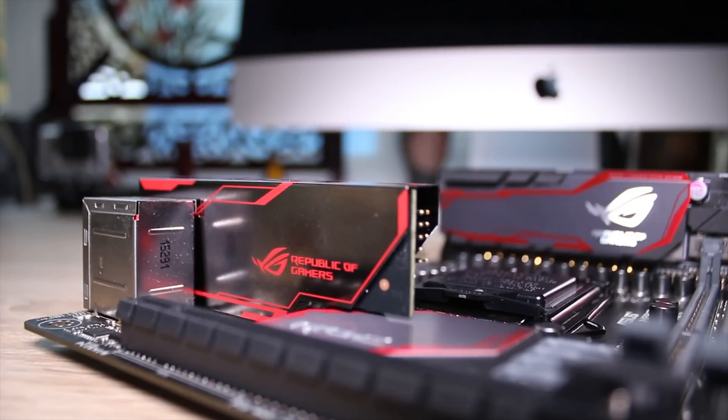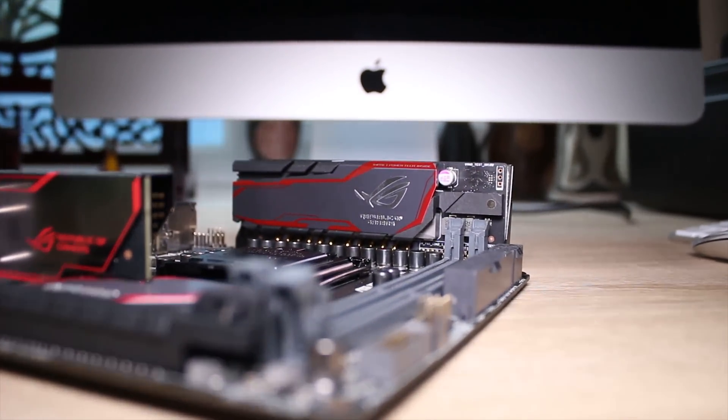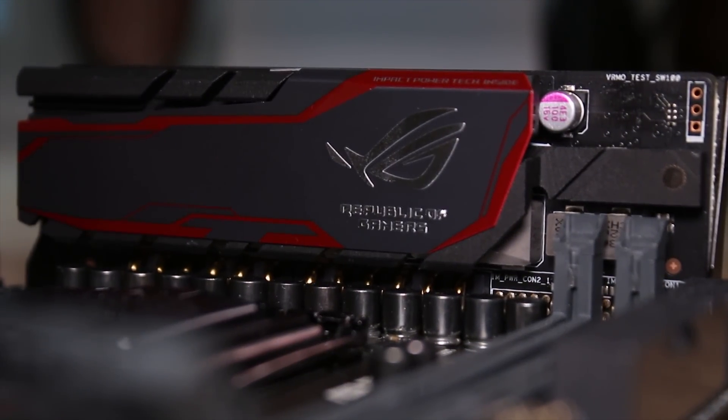This is one hell of a tiny but powerful, compact and just generally amazing motherboard. This is the ASUS ROG Maximus 8 Impact. This is an ITX board and it's amazing.